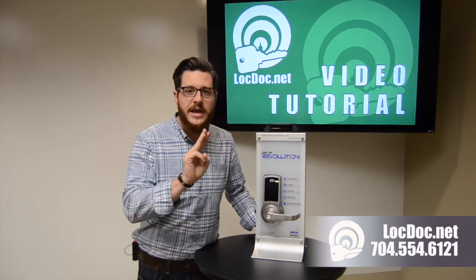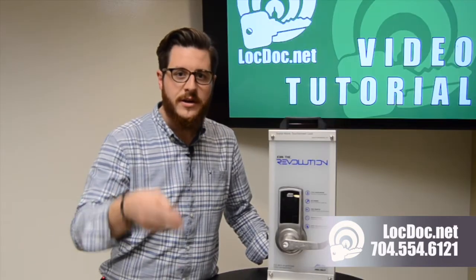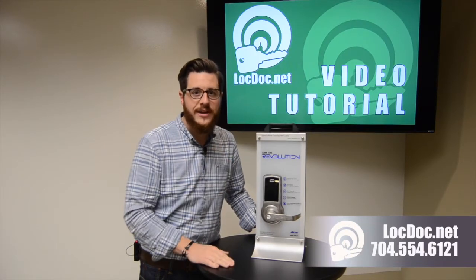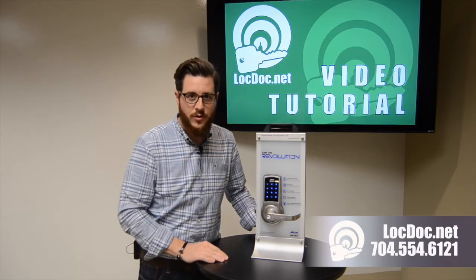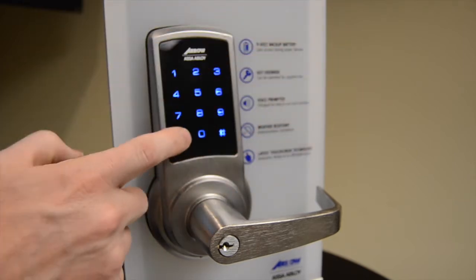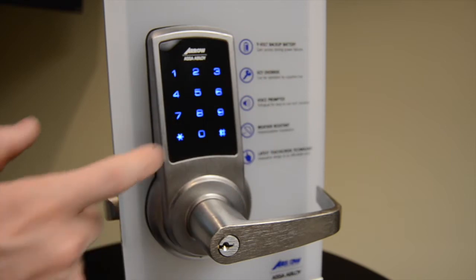It requires at least three fingers to activate the screen, and depending on the size of your fingers, sometimes two will work and sometimes it requires four. What I recommend is using either the palm of your hand or the back of your fingers to activate the lock. You can place your palm over the screen or use the back of your fingers — either will activate it.